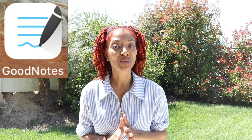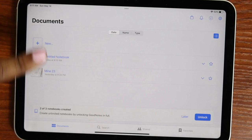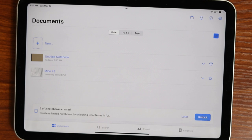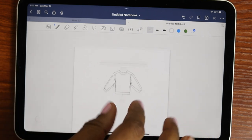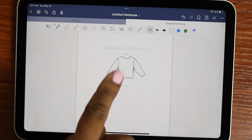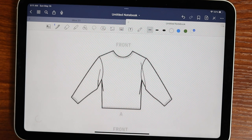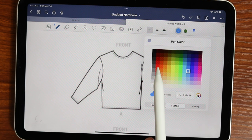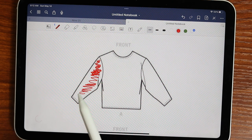For my next tip, I use my tablet, which is an iPad, and I also use a stylus — in my case an Apple Pencil — with the GoodNotes app. GoodNotes is a free note-taking app. I created a notebook for demonstration purposes, and once you tap on the notebook it comes up as a blank page. What I like to do with this app is brainstorm ideas — so if I was making a top and wanted to know what one sleeve would look like in red, I can come in here and just color that sleeve to get an idea.